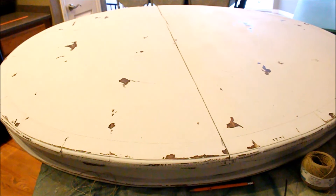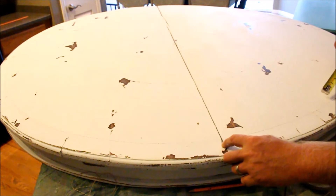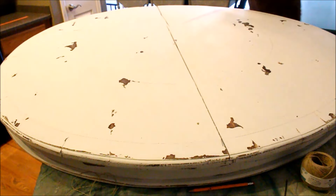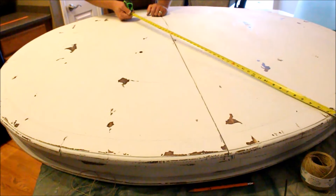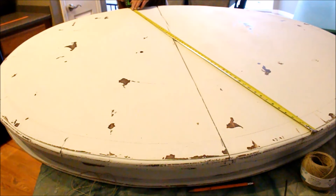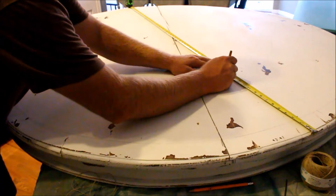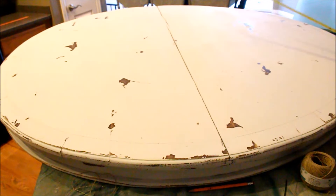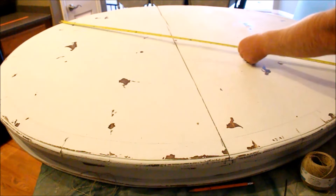One last measurement. I went ahead and measured from 9 to 8, 8 to 7, 7 to 6, and so on. Now I'm going to go on the halfway mark on those and measure right to the center. That way I know how big my numbers can actually be, because I'm going to do Roman numerals and they've got to have a center. I'll put a little C there so I know that's where the center is. Do that all the way around and then you should be ready to start laying out your numbers.